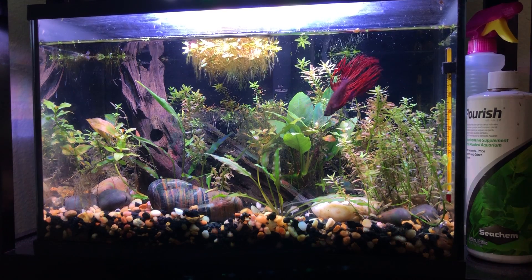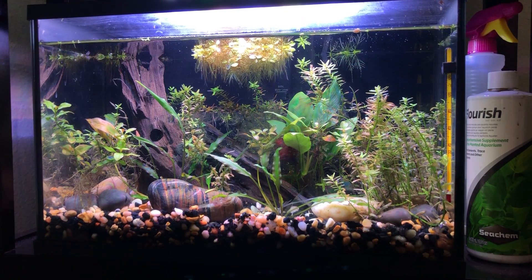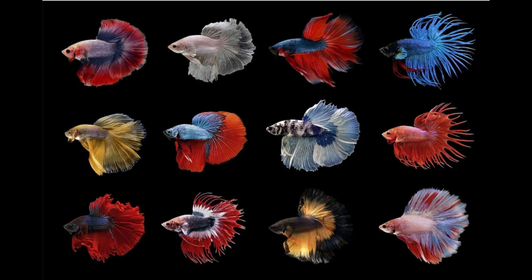His name is Mephisto. He is a red crown tail beta. Red crown tail shapes depending on the color and fin shape may vary the cost, but other than that they're generally about four to five bucks at a local pet store.